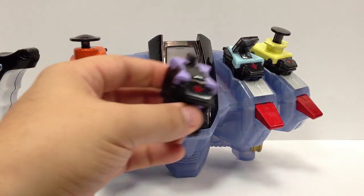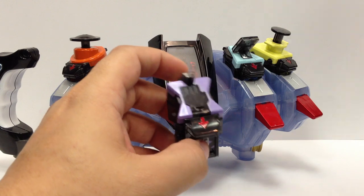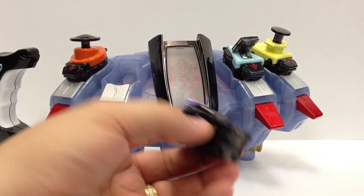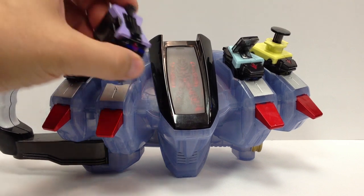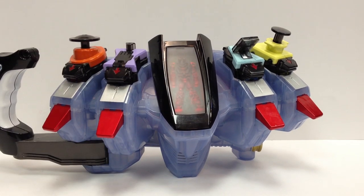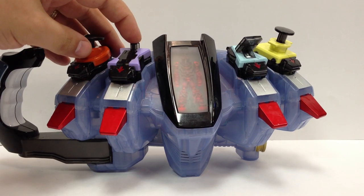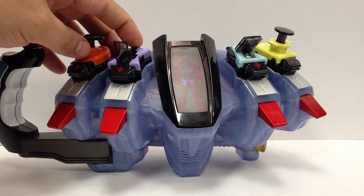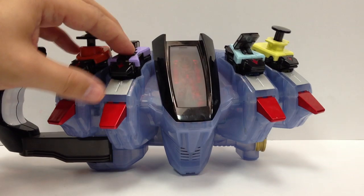We'll swap out the hand switch. This isn't a magic hand — it actually gives him a giant mechanical arm on his leg that can do things while he works on something else. This switch is kind of cool: there's a little hand on it, and when you plug it in and push this button, the hand pops up in a little stopping motion. I just think that's kind of cool — the way that little button works.